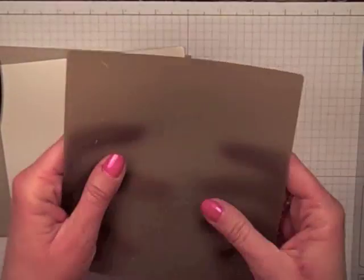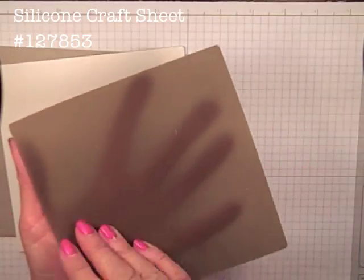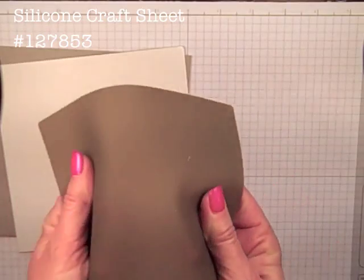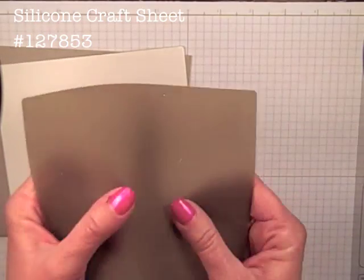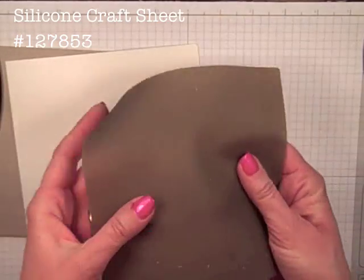The last thing we are going to need is a Stampin' Up! silicone pad. You guys know we typically use these when we are working with hot glue, but it is exactly the tool that we need to be able to do our embossing. And don't we love it when we have a second use for some of our products?